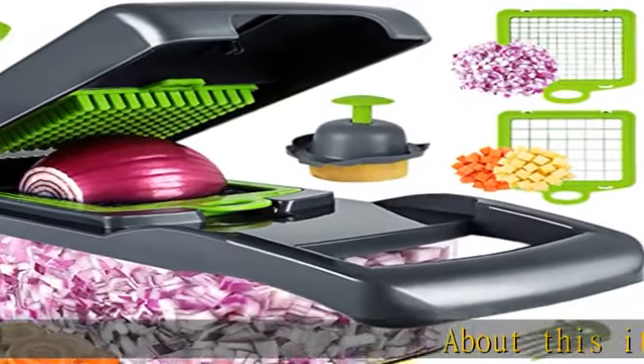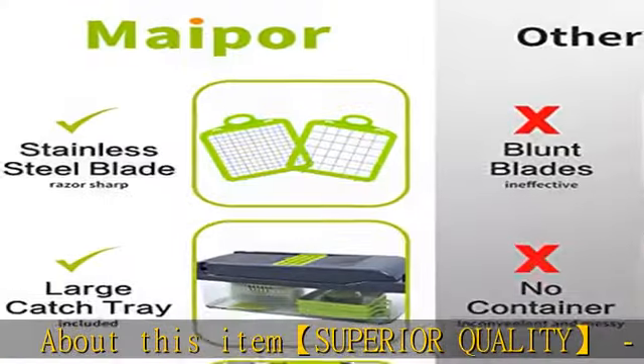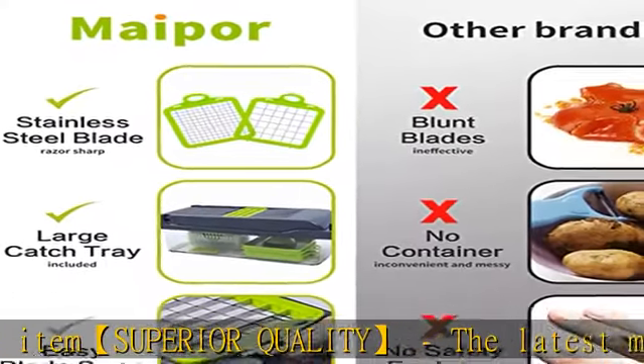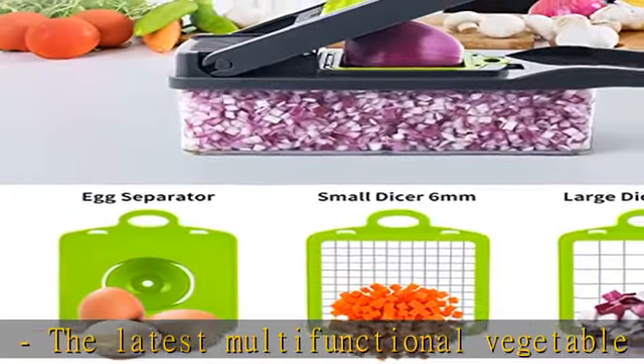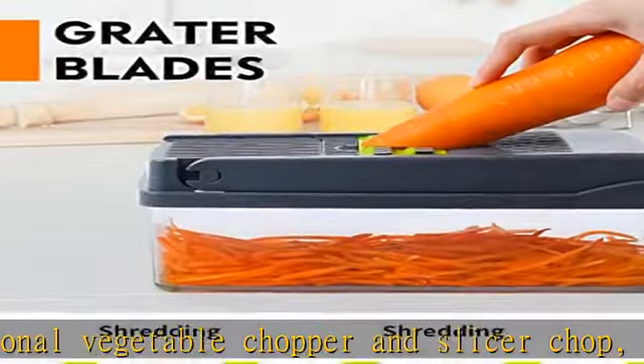About this item's superior quality: the latest multifunctional vegetable chopper and slicer can chop, dice, slice, or grate. This vegetable chopper is a practical kitchen tool that offers multiple functions in one highly versatile kitchen gadget.